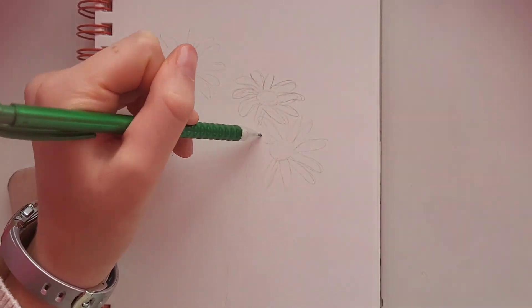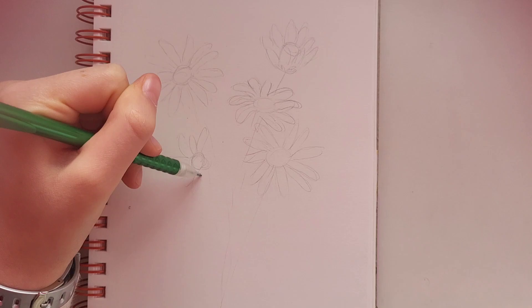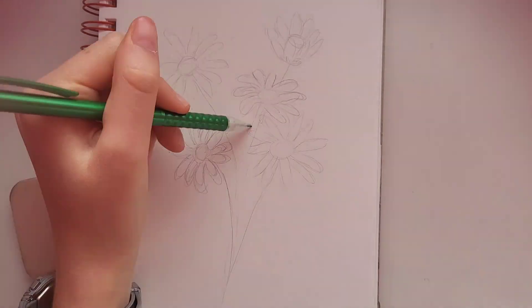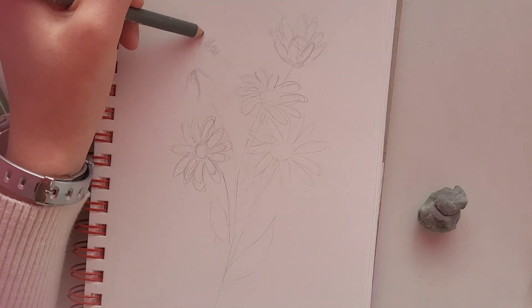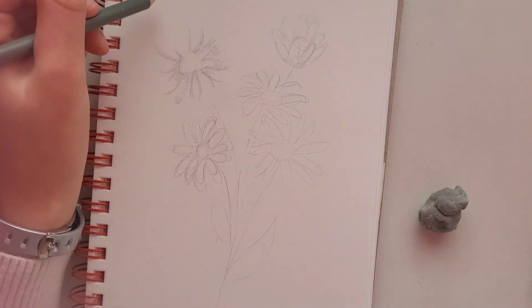I just jumped right into the sketch. I originally thought I was going to do three flowers, but it just looked kind of awkward, so I added two more, all in kind of different positions. I had a reference of like a flower field and I was just choosing a few flowers to draw from it, so I was kind of just making it up as I went.